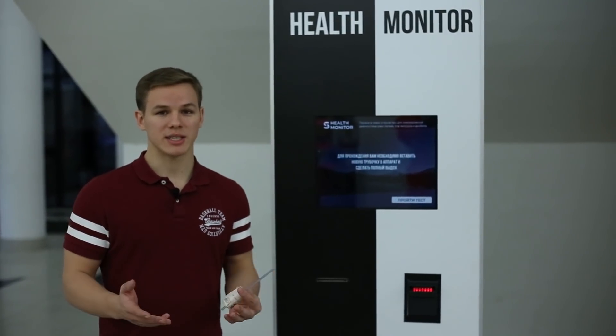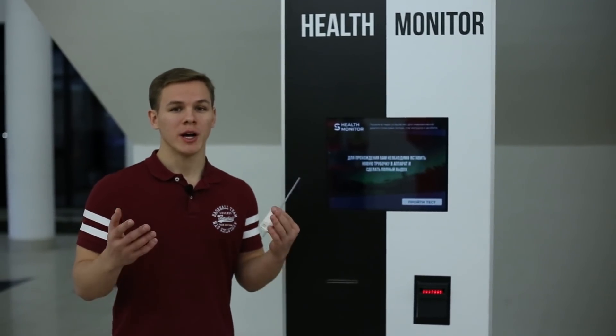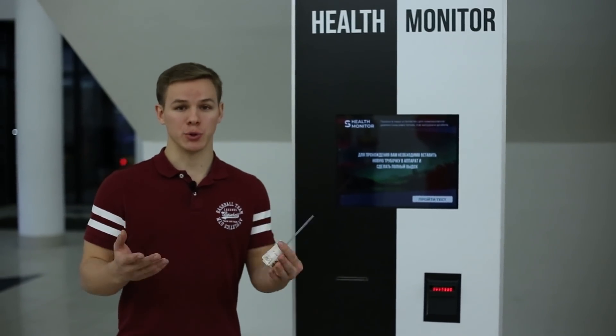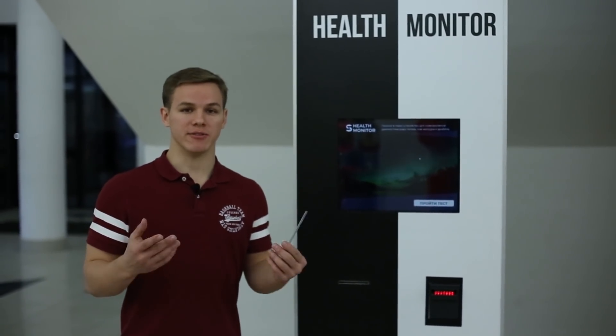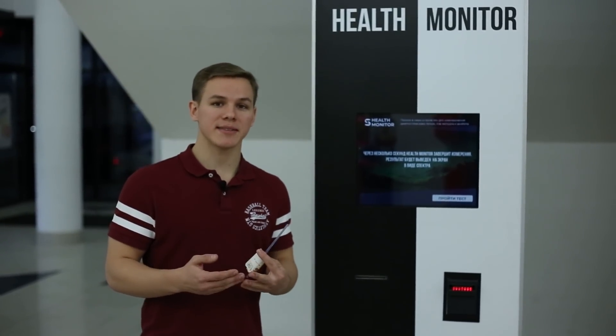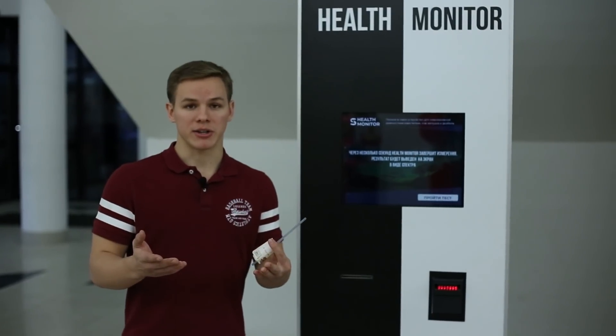Hello everyone, my name is Italy. I want to present to you Health Monitor and explain how it works and how to use it. Health Monitor is a device for non-invasive detection of stomach ulcer, diabetes, and lung cancer biomarkers.